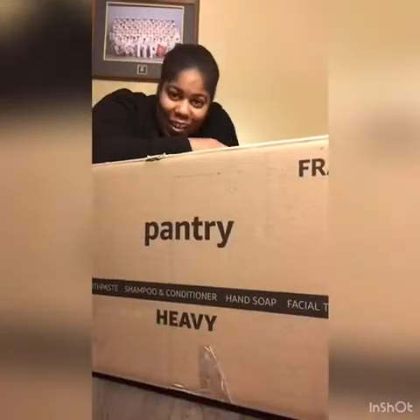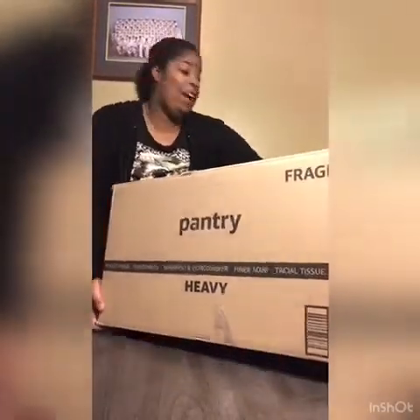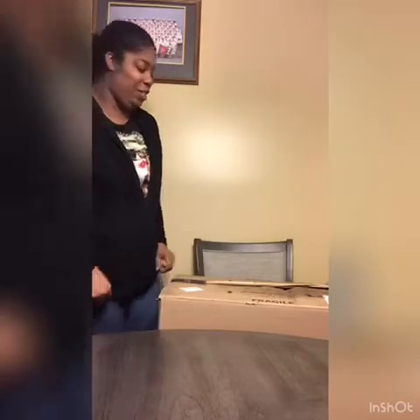Hey YouTube world, this is your girl Shawon Shanique. Hey y'all! So look how I gotta do this video because this is a Prime Pantry box from Amazon. It was in the rain, so I don't have to put the box in the chair. If you're new to my channel, like, comment, share, subscribe.